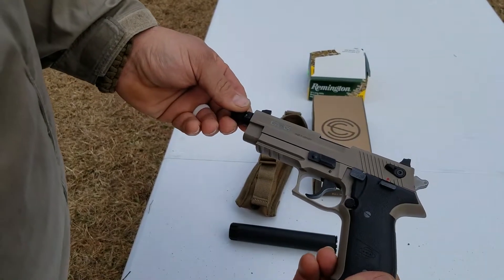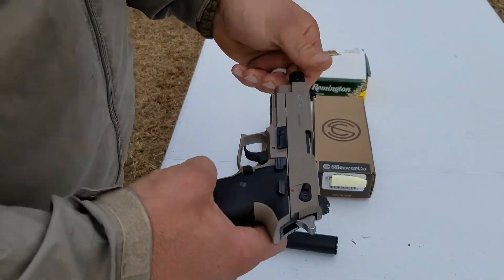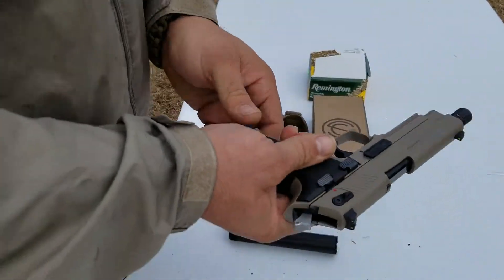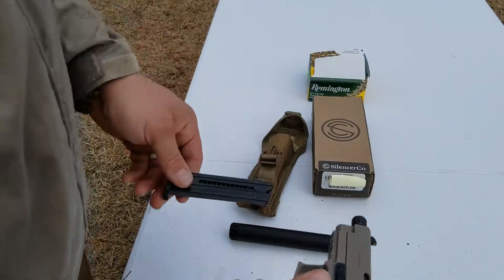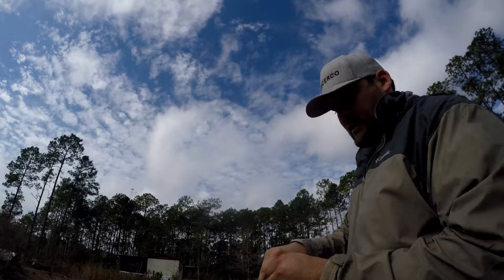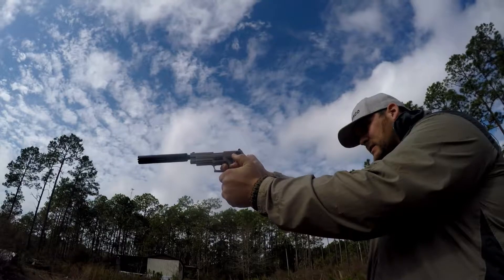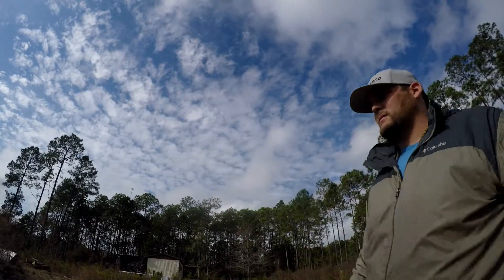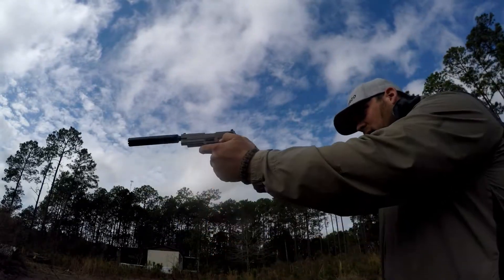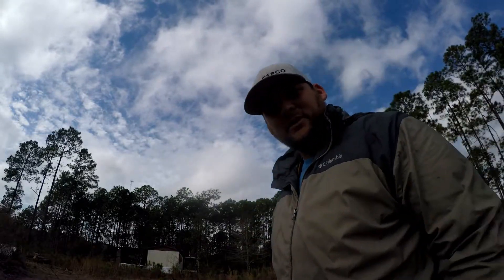I cleaned it with some brake cleaner and made sure everything was cleaned out. Had a few problems with jamming, but that's because it was just extremely dirty from all the blowback. I'll do a little bit of shooting to show it again — a little run-through. This is a sound comparison: I'm gonna do a single shot suppressed and a single shot unsuppressed, then a little bit of rapid firing on the GSG Firefly with the Warlock. I'll try to put that in slow motion for you.